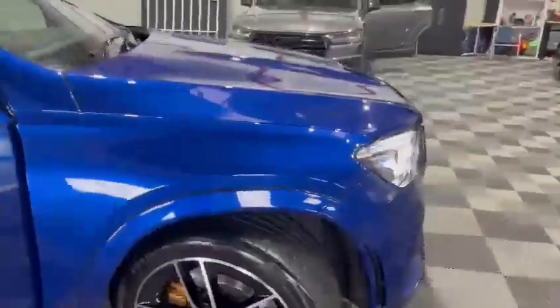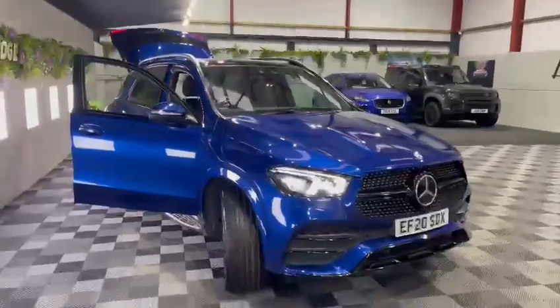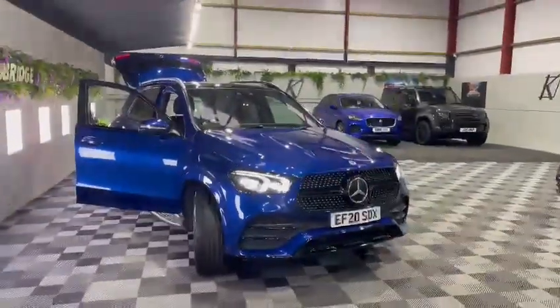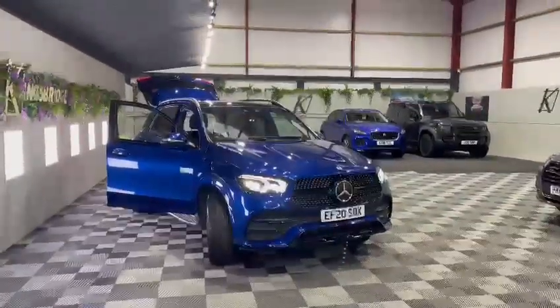It's an absolutely stunning vehicle, the Mercedes GLE. If you do have any further questions or queries, please feel free to email us, contact us via our website, or give us a call. Thank you so much for your time and have a wonderful day. Goodbye.